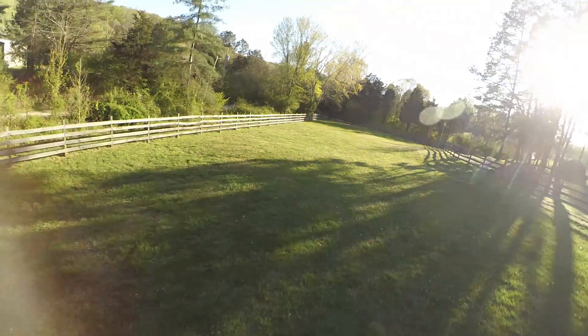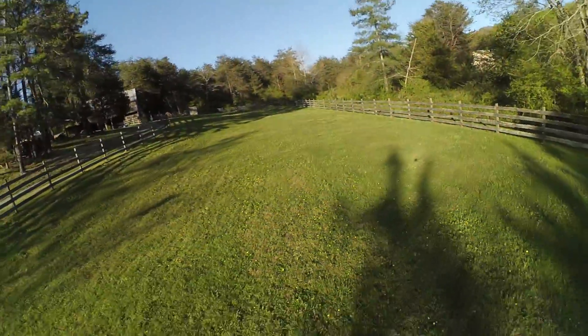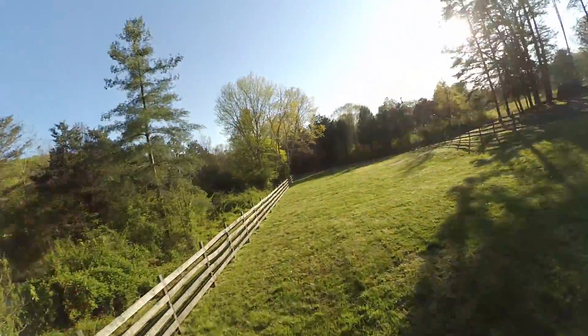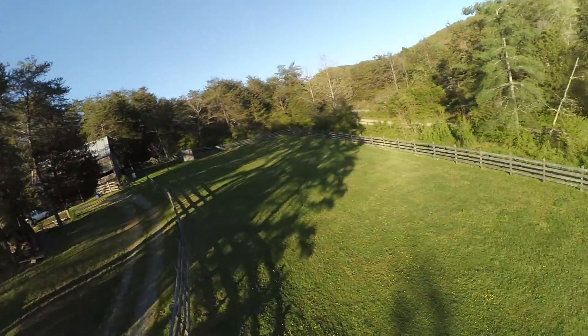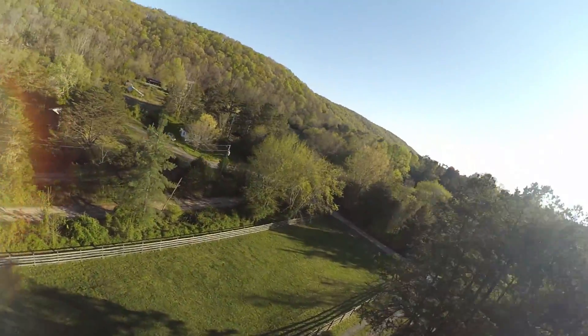Now you're going to see me doing some much more aggressive propwash turns, again looking for oscillations — trying to get a lot of speed, a sharp turn, cut the throttle, and then punch it. You're also going to see me start mixing more yaw into the moves. Adding yaw really challenges the copter because it uses so much of its authority to turn the copter that it can have less authority for the other axes.